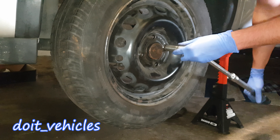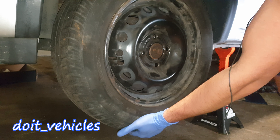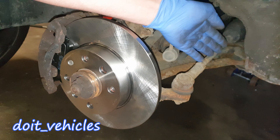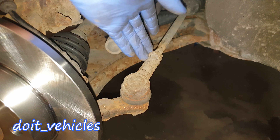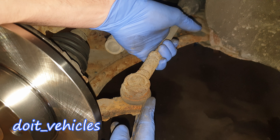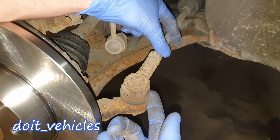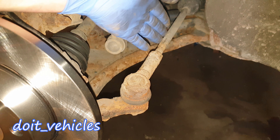With a 17mm socket, undo the bolts from the wheel, then remove the wheel. Down here from the steering rack you've got the joint. This one in particular looks good — it's not moving around — but I believe it's not gonna last for long. So it's always a good idea to change the parts in pairs.